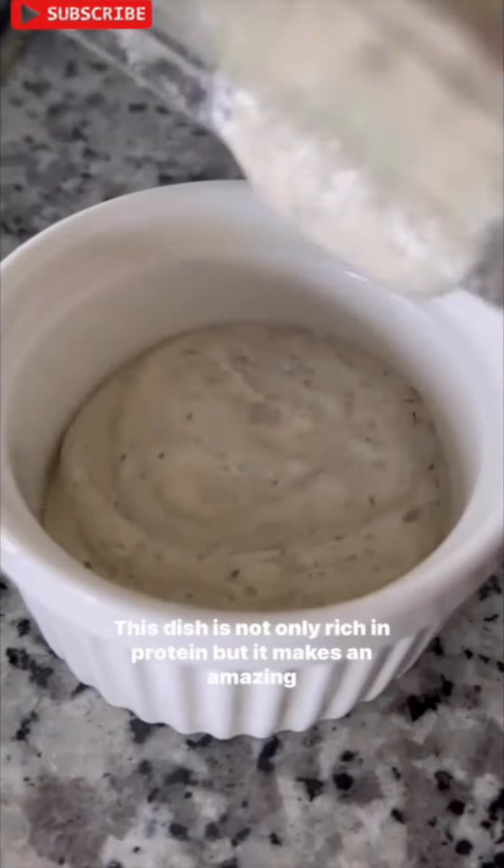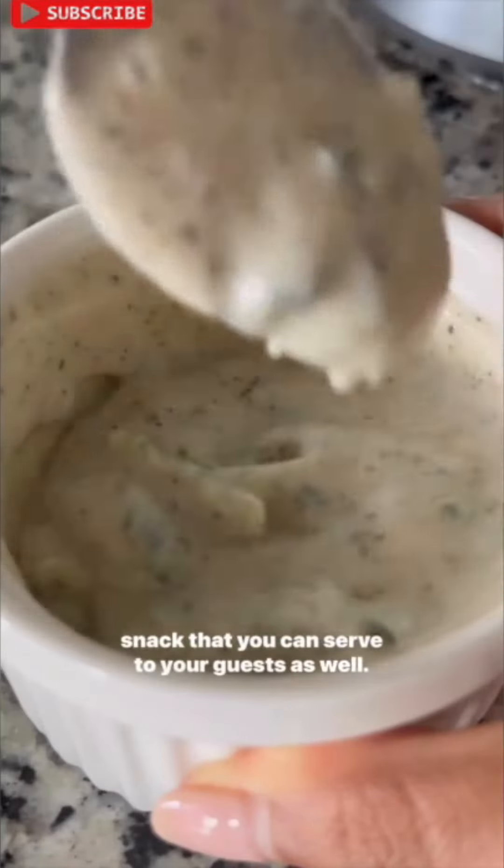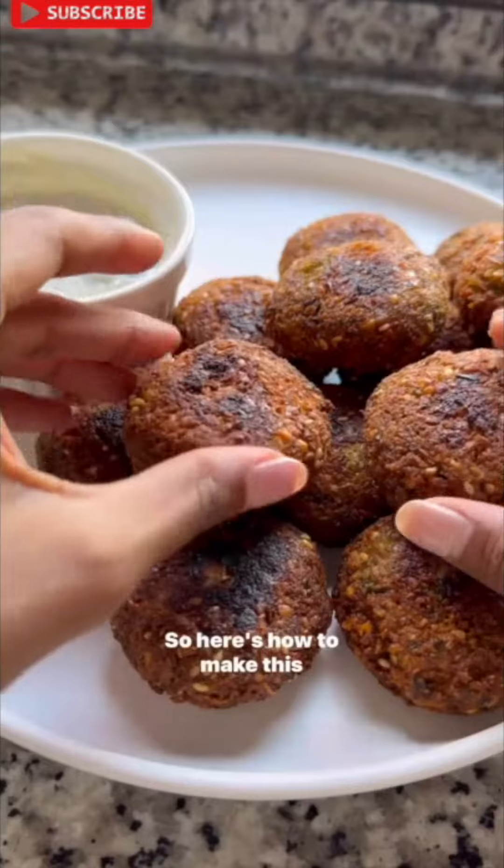This dish is not only rich in protein, but it makes an amazing snack that you can serve to your guests as well. So here's how to make this.